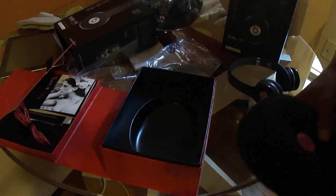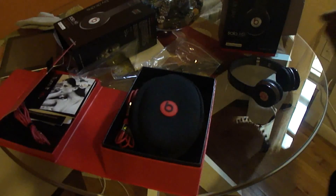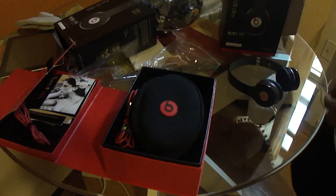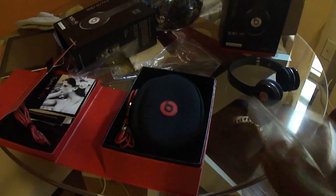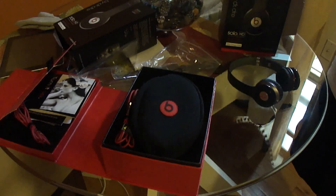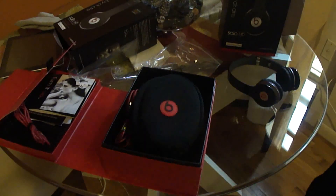Alright guys, thanks for watching. This is the old box — you could tell. But I did not pay for new Beats, so I'm glad for that. I want to thank Monster, I want to thank Beats by Dr. Dre, and I also want to thank FedEx for making this happen. If FedEx never existed, I would have had to drive all the way to Las Vegas or San Diego and take it to them and drive back. Thank you guys for watching. Reverand17 here — please subscribe. Thank you.